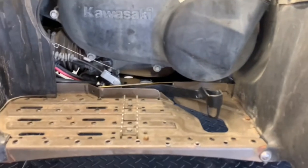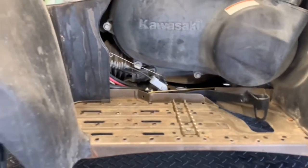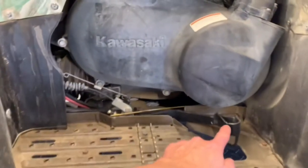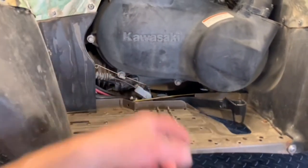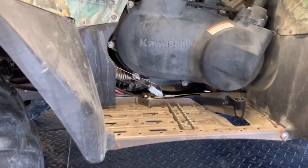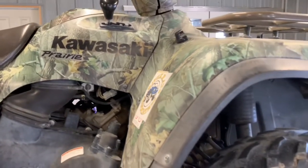Directly underneath your clutch cover is your engine identification number, which generally starts with VF. On all of these Prairie 700s, it's a VF700 — and that's a V-twin motor. We've got your rear brake control here, which runs with a cable back to your rear brake system. On the right-hand side, we've also got your shifter and your ignition switch.